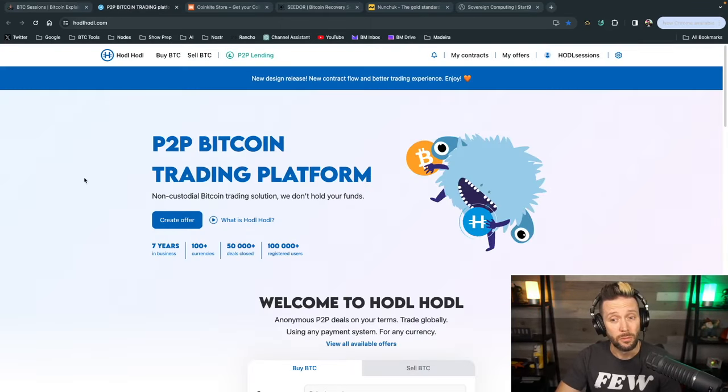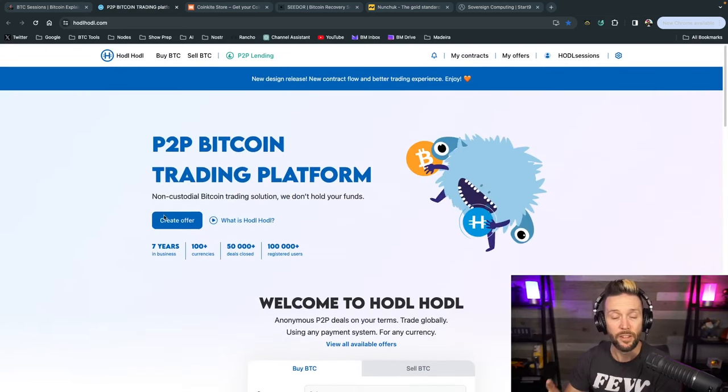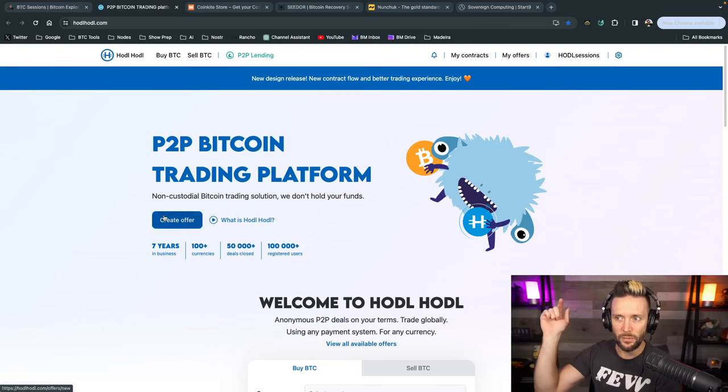Shout out to sponsors of the show, HodlHodl.com. If you're buying Bitcoin and your priorities include peer-to-peer trading, instant self-custody, and no KYC, this is an excellent place to get started. You can sign up with just an email address, choose your currency payment method and amount, and start viewing offers immediately. They also have peer-to-peer lending with no rehypothecation. Check them out at the links in the show notes.